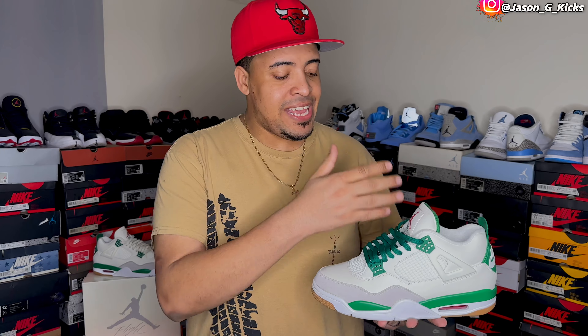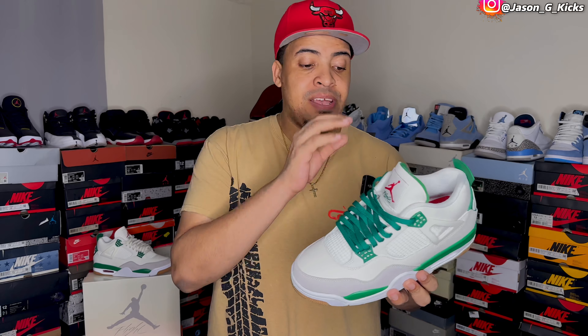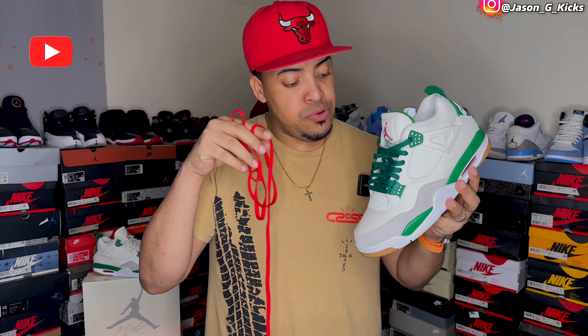Let me know which was your favorite alternate lace color on the Pine Green Jordan 4. The green looks super nice because they pop nicely with the green hits that this shoe has. The red one also goes nice with the Jumpman and the tongue. I only used two extra ones — the green one and the red one — and I think these are the best colors to go with this one, because the gray is going to look a little bit like the white ones, that's why I didn't use them. These two are the laces that are going to make this shoe pop and you're going to get a little bit more out of these shoes.